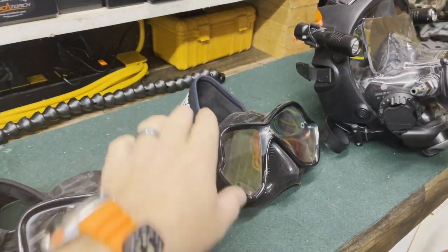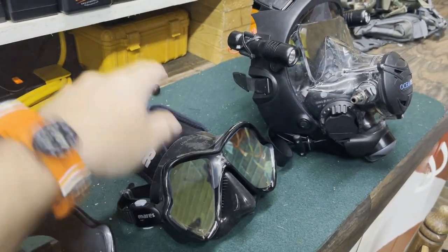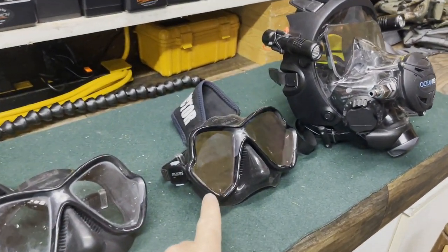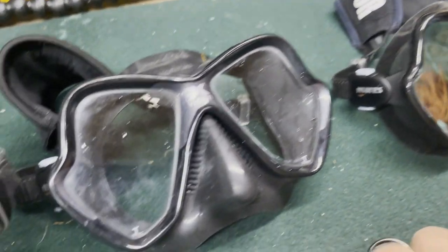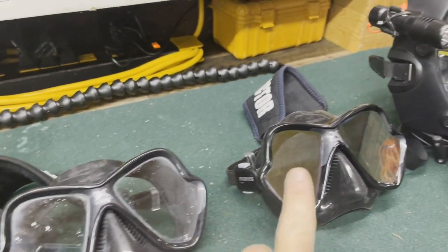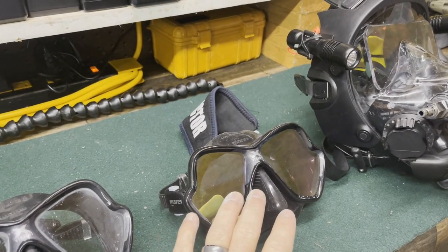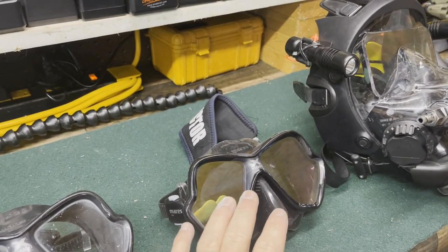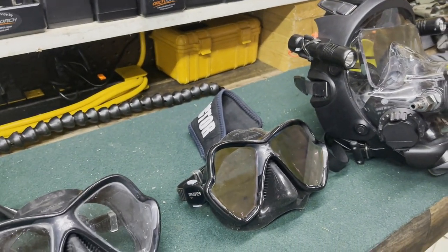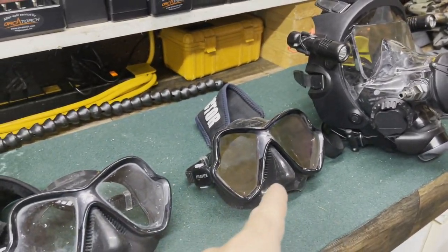My backup mask is identical — it's another Mares X Vision Liquid Skin in the black and gray color scheme, with the instructor strap cover. But you'll notice the lenses are just a little bit different. This one is a clear lens; this one is a reflective lens — you can kind of see my finger in it. I use this a lot in the tropics or during summer open water training because it reflects sunlight away, especially when I've got several divers I'm looking after.